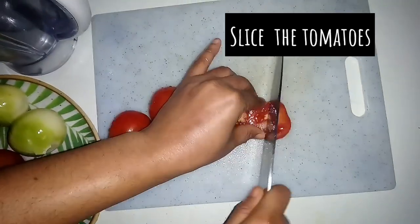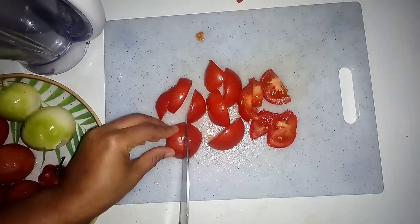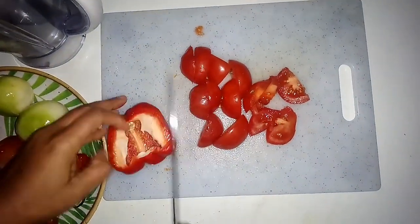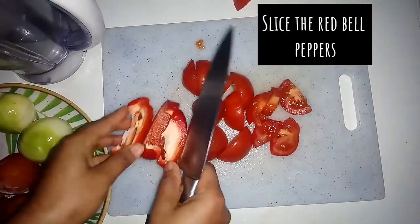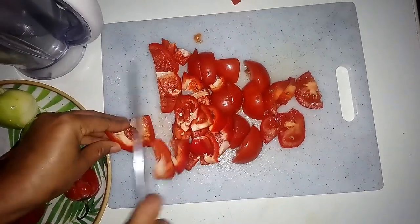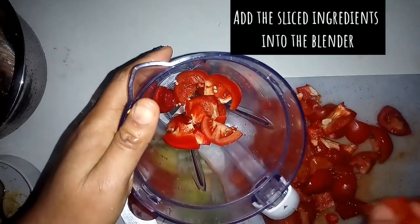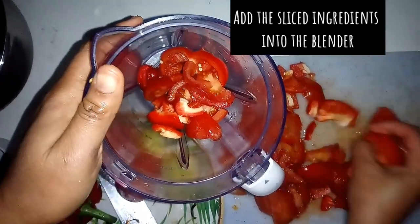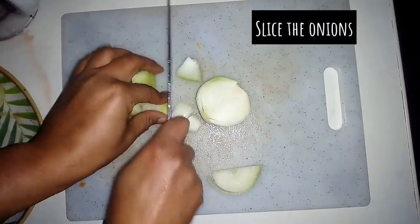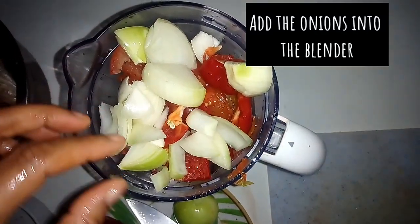I'll be slicing my tomatoes into smaller pieces for easy blending. I will slice the tatashe pepper. After slicing the tatashe pepper, I'll add my scotch bonnet, then add the sliced tomatoes and tatashe pepper into the blender. I also slice the onion and add into the blender, then add a little water and blend.